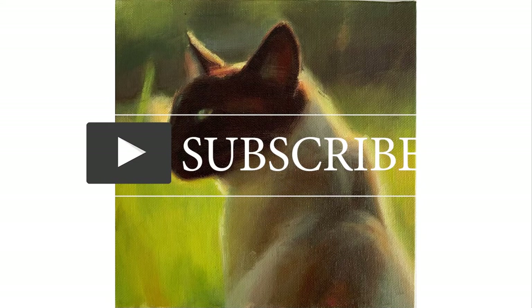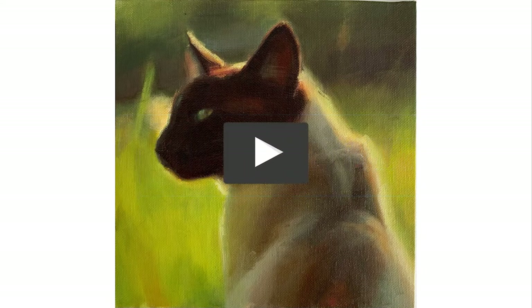Hello and welcome to my YouTube video. Today I'm going to be painting this lovely Siamese cat, but before I show you the timelapse video I just wanted to have a few words about this painting.